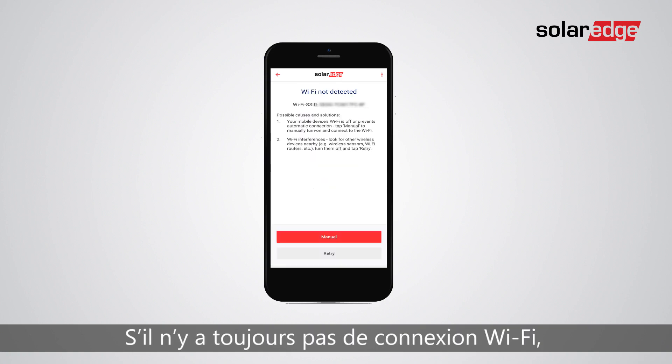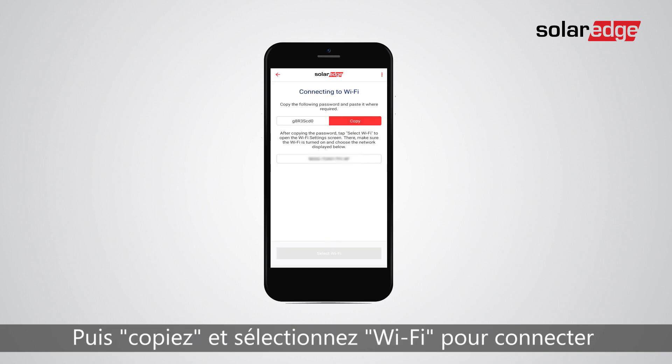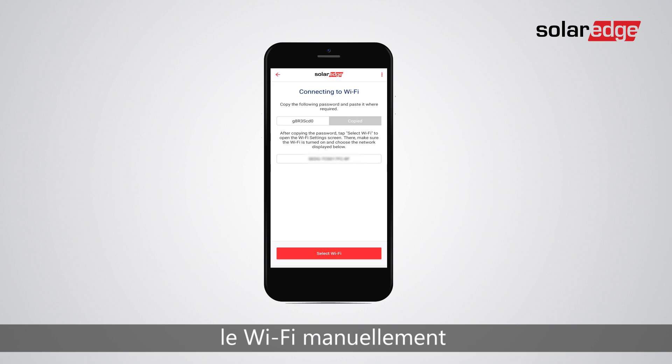If there is still no Wi-Fi connection, tap on the manual button, then copy, and then select Wi-Fi in order to connect manually to the Wi-Fi network.